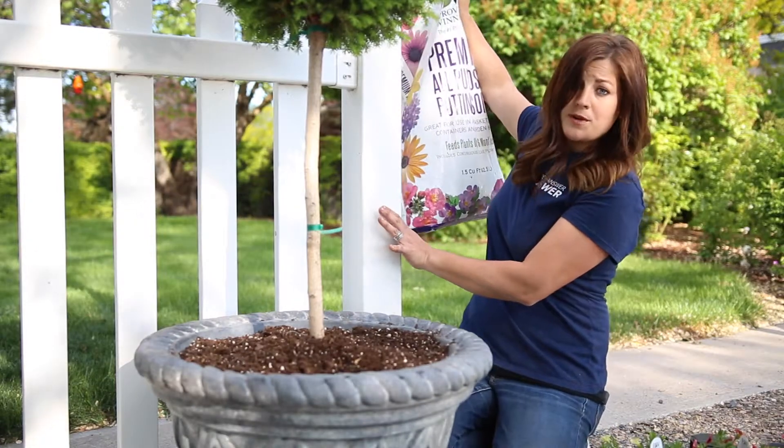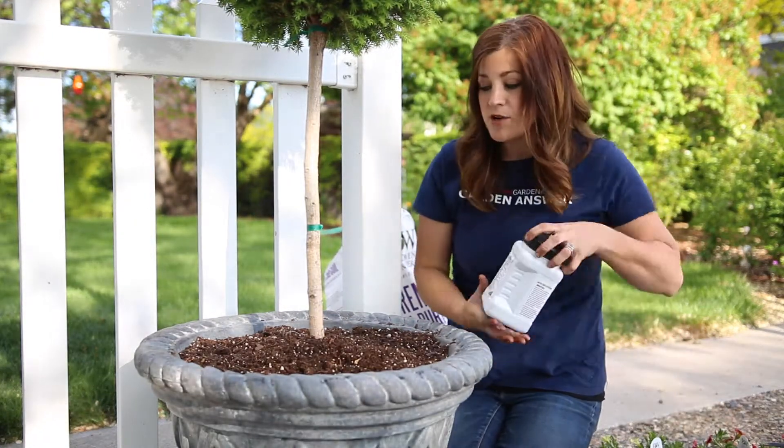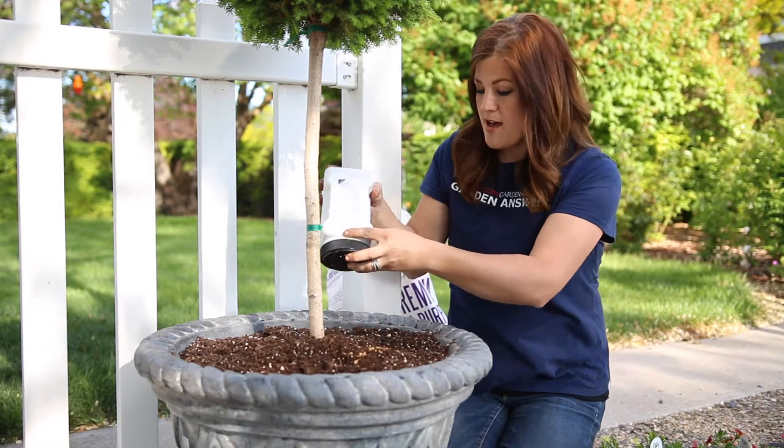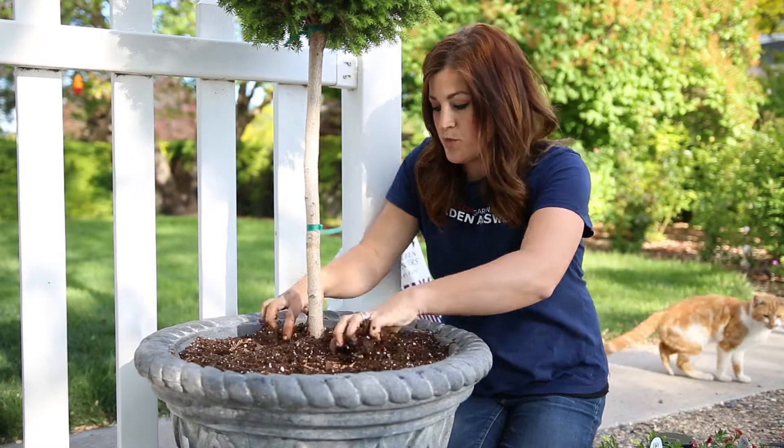I've got my soil right back here. And then I like to add in a slow release fertilizer to add some nutrients back to the soil. I'll just use my hands to work that in.